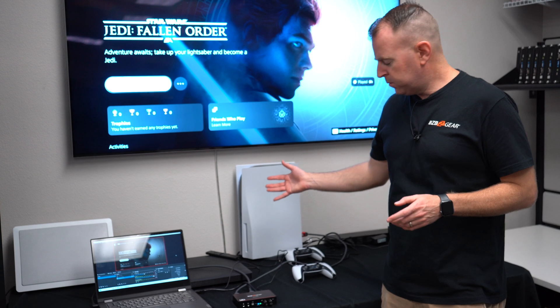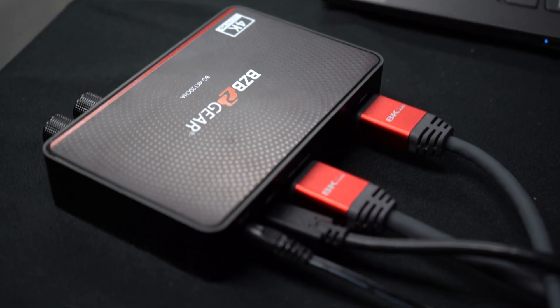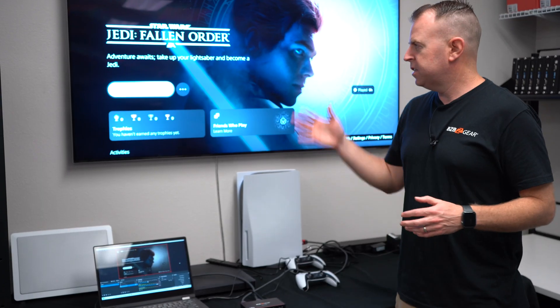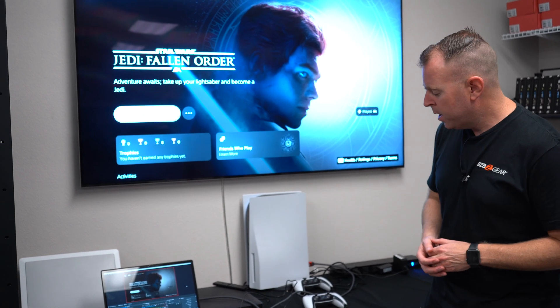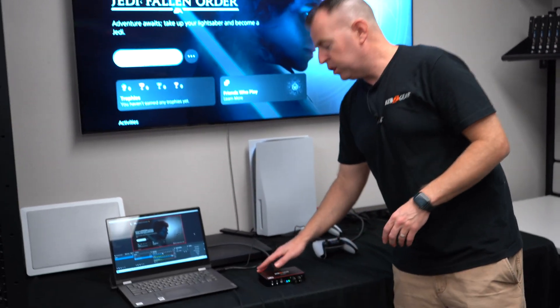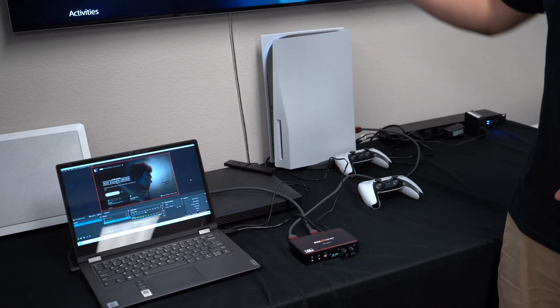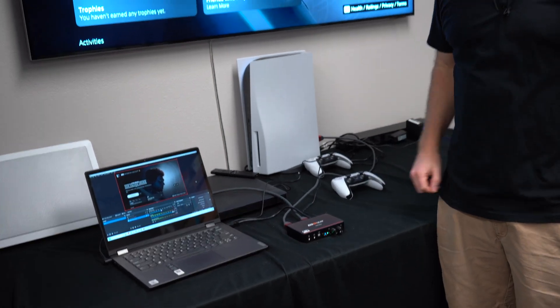First, we have our PS5 HDMI out going into the HDMI in on the capture device — we're just using 8K cables, which are high-speed cables, because this TV also supports 4K at 120, so make sure you have the right cables for that. Then we have the HDMI loop out going into the 8K TV, so there's a direct signal passing through the device and going to the TV.